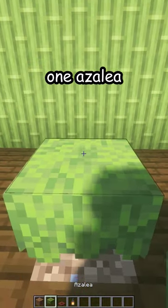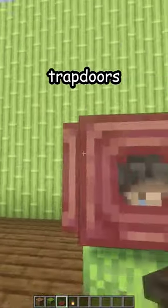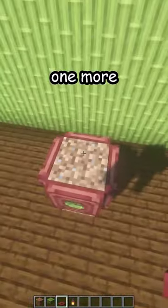Place one dirt, one azalea, a temporary dirt block, mangrove trapdoors all around. You're gonna need four and then one more on the top.